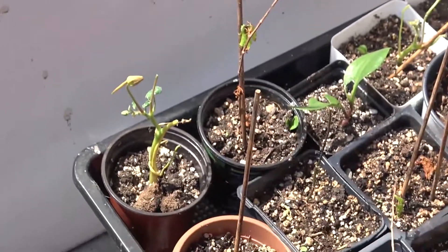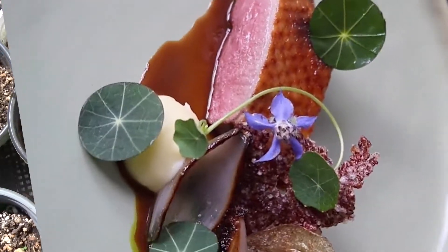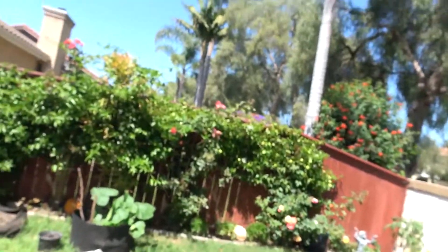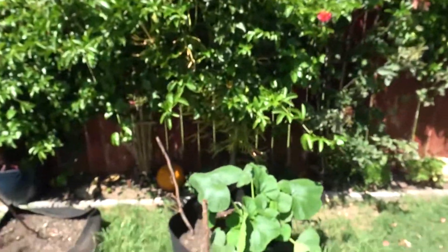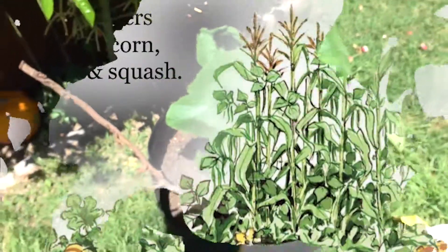Nasturtium is edible — highly coveted among haute cuisine. So here we're doing the three sisters: squash, beans, and corn.